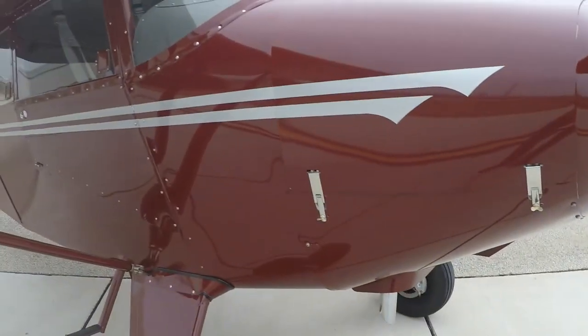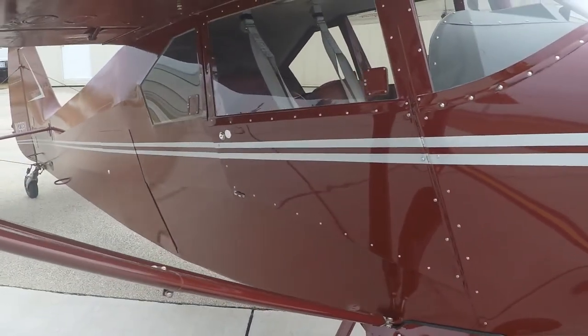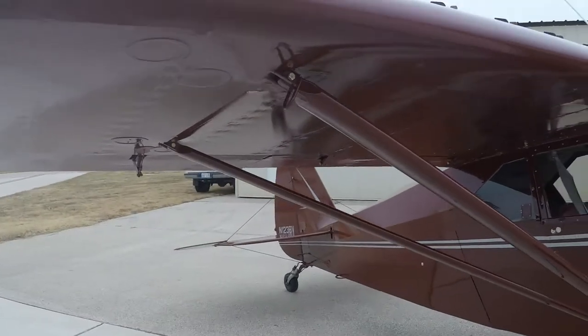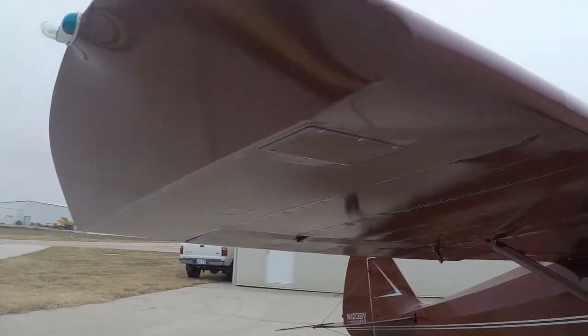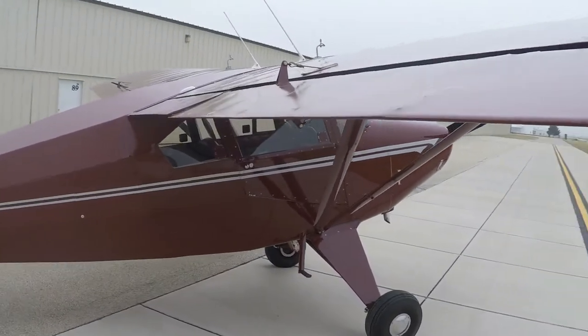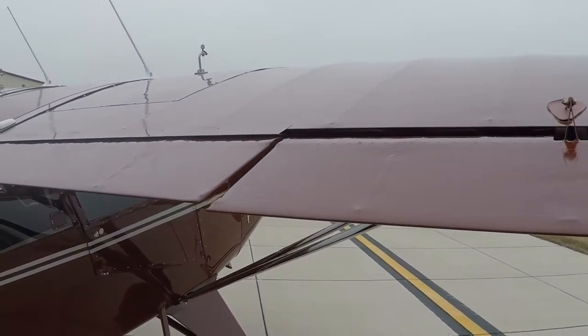The paint on this airplane is fantastic — it's painted Stinson Maroon using the Aerothane and Stitz process. Very nice fit and finish. All sheet metal was replaced with new during the rebuild, except for two hydroform components. New control cables and all new hardware were installed.